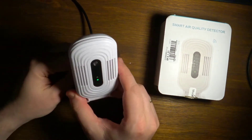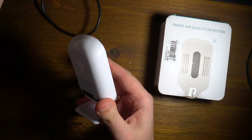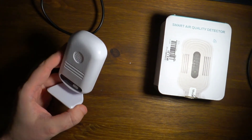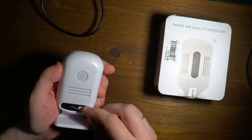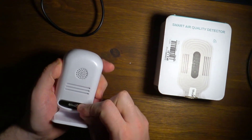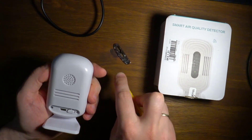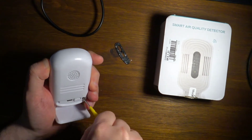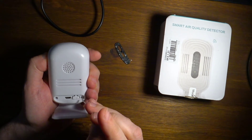I'll disconnect the power and disassemble the unit to show you what's inside. To open it you need to remove the plastic black strip and unscrew those two screws.